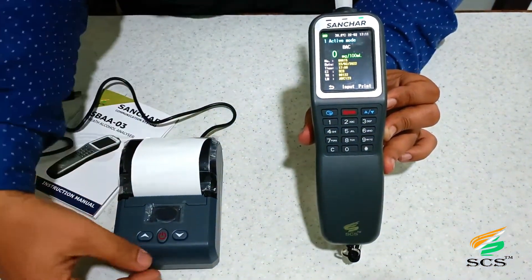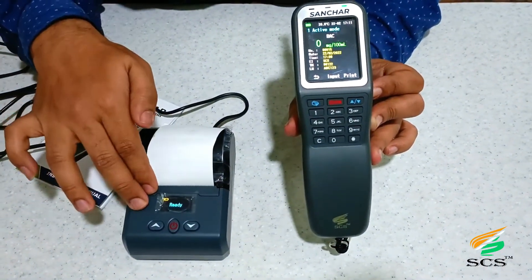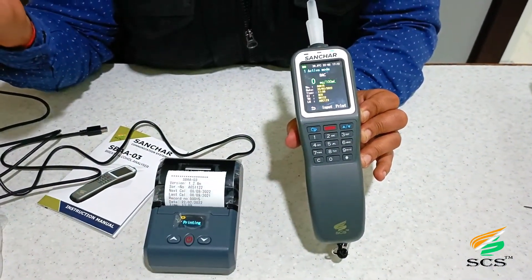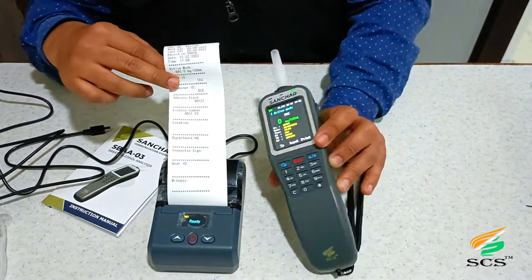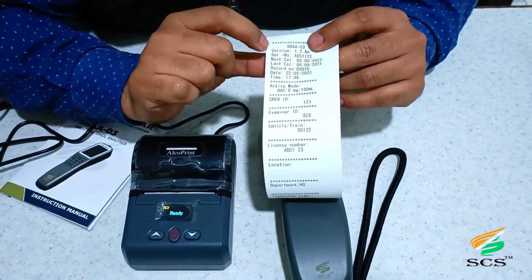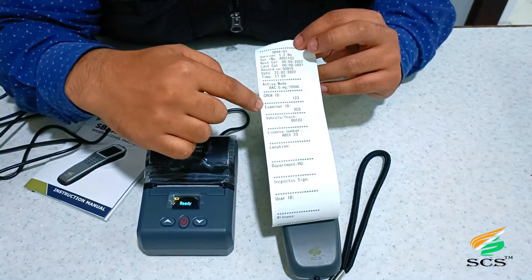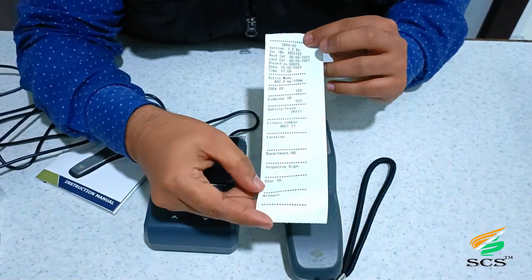If the user wants to take a print, click on the Print option. We have a portable printer — press the power button to turn it on. The device searches for the printer and when ready, click Print. The receipt will be printed and the device will receive and send the data. The print receipt shows: device model SBAA03, version details, next calibration, last calibration details, record number, date and time, active mode, crew ID, examiner ID, vehicle or train number, license number, location, department, headquarter, inspector sign, user ID, and witness signature.